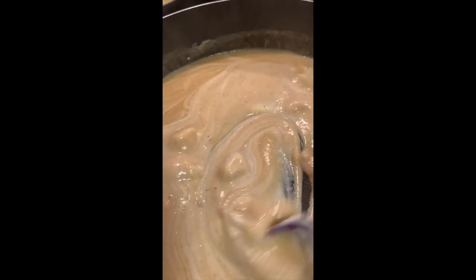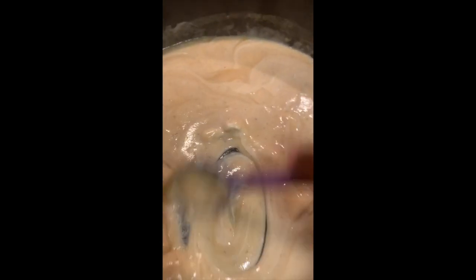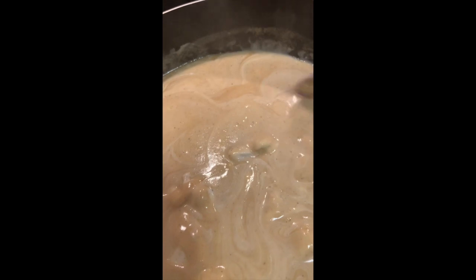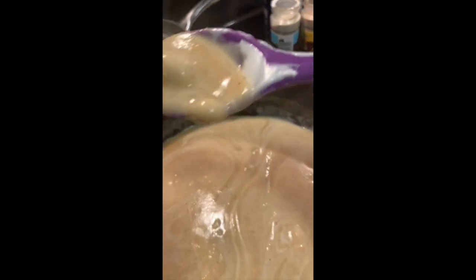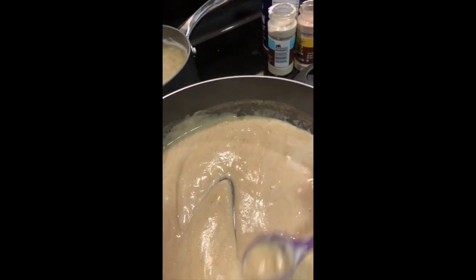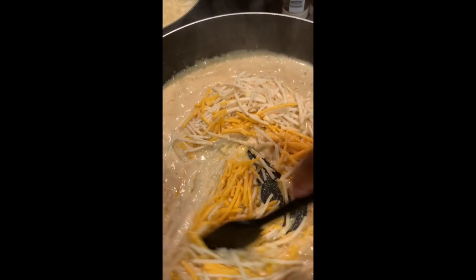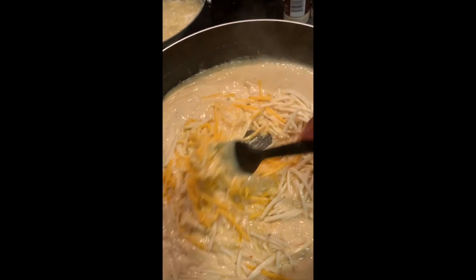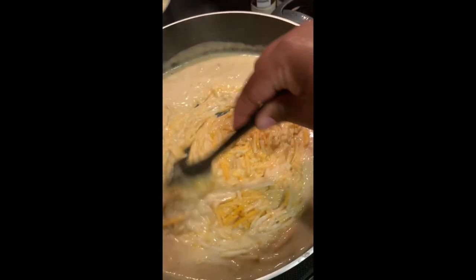Once you get those together, you're going to go ahead and add in your cheese. I added in about two cups of cheddar cheese, two cups of pepper jack cheese, and about a quarter of provolone vegan cheese. So it was really nice — super cheesy and creamy. Continue to cook that on a medium-low heat, continuing to stir.